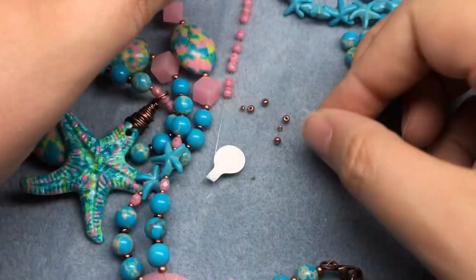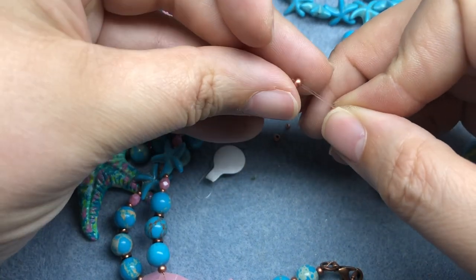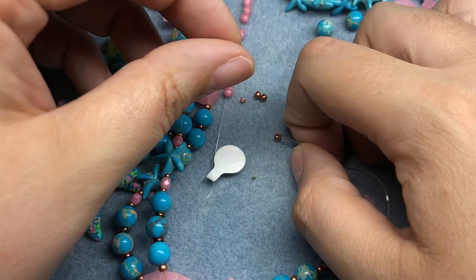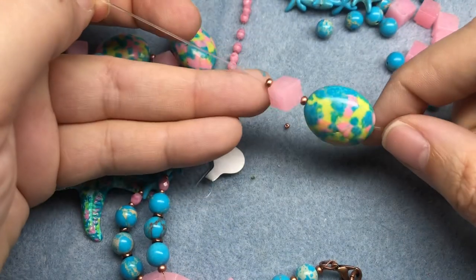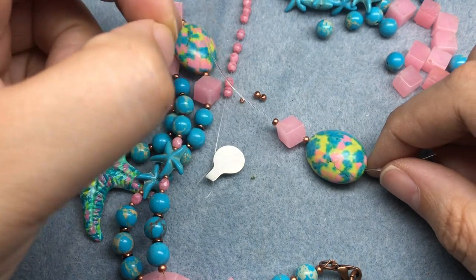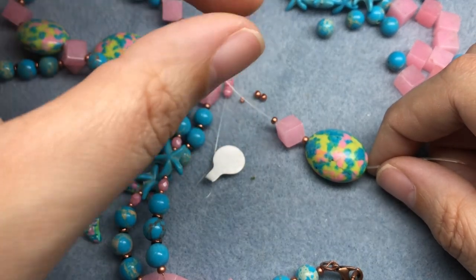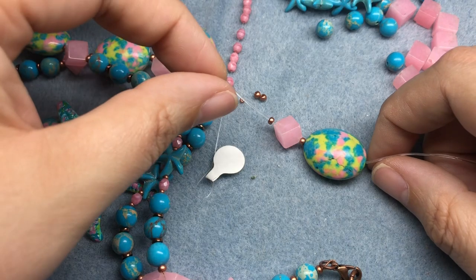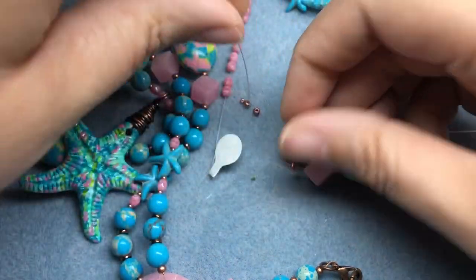I'm gonna grab a couple of Eidos and put on my pink cubes. I have no idea what type of stone this is but it's super cute, I love that. I love some copper heishis but I don't think I have any in the look that I'm going for — kind of like snake beads or the brass rings that I have, but I don't have any. I'm just gonna keep going.